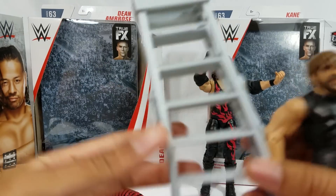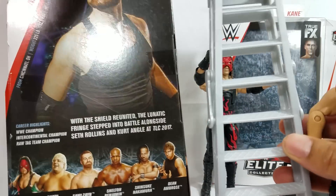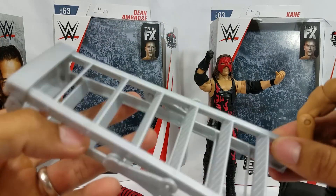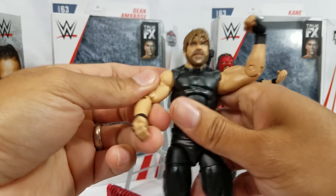At least there is a ladder. Looks like this came with Dean — obviously, if it's based off TLC, here's the ladder. We've seen the ladder before — this is the small ladder. This isn't the tall ladder that we got with the Hardy Boys, and you can tell the height just from how it's standing right next to Kane.